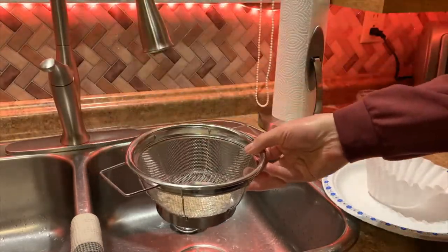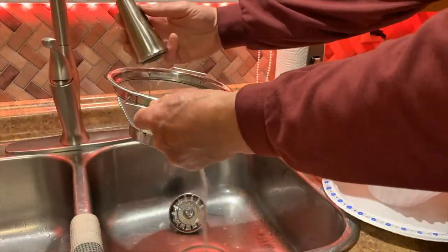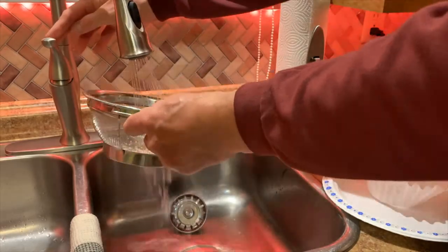Then pour the remaining seeds into a strainer, rinse them well, and spread them out on a coffee filter or paper plate to dry.